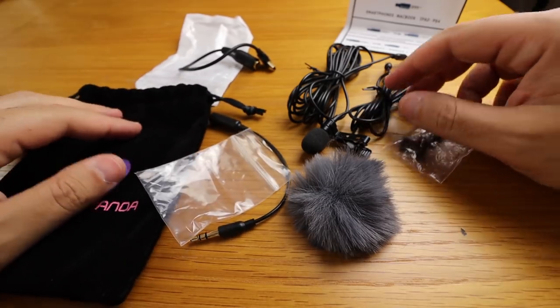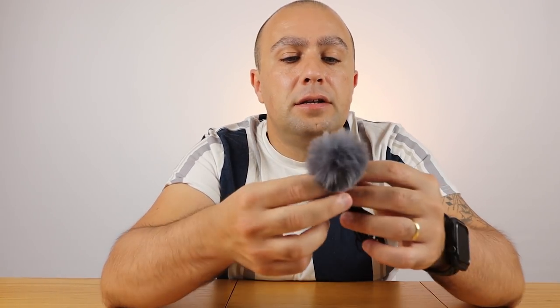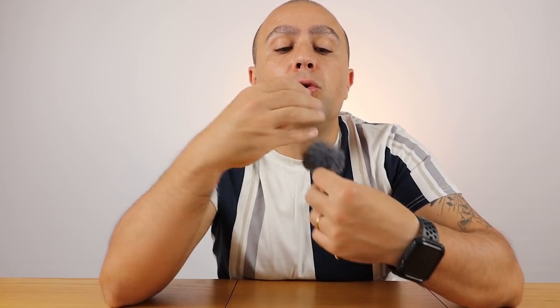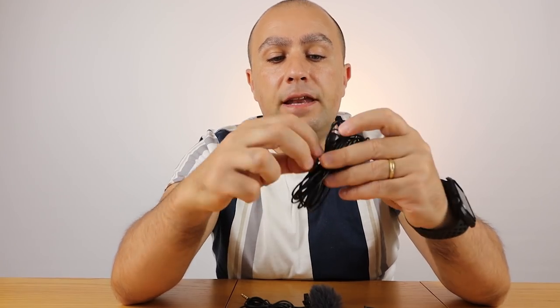So for about 27 pounds you get all of these. With the windscreen on it looks quite big, but hopefully it will capture the sound close to you — just around your chest area rather than a bigger area — so that should give better sound. One of the biggest things about this microphone is that 9.8 feet extension. I'm really happy with that.